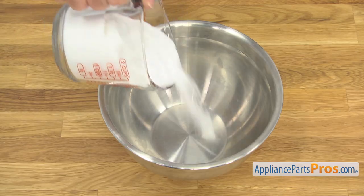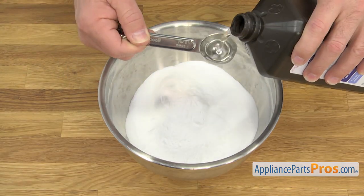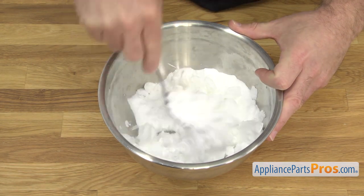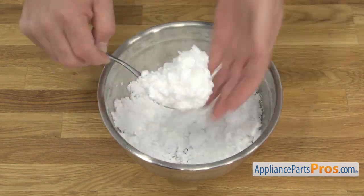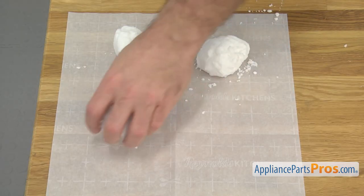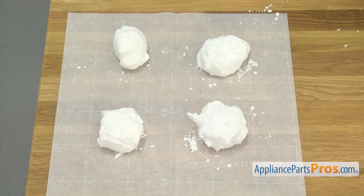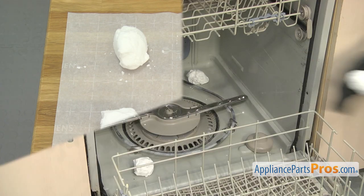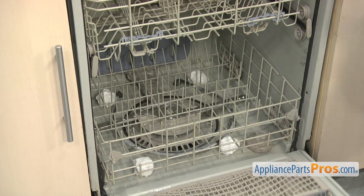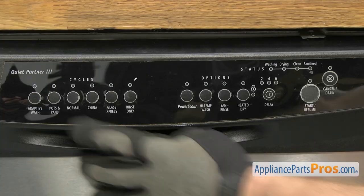For really stubborn stains and odors, you can try making a dishwasher bomb. Mix two cups of baking soda and three tablespoons of hydrogen peroxide to make a paste. Form them into balls and place them on a sheet of parchment paper to dry for several hours. Once they're dry, you can add them to the bottom of the dishwasher just as before and run a short hot water cycle.